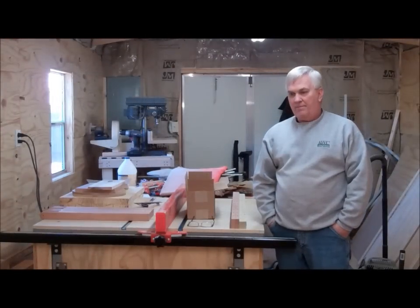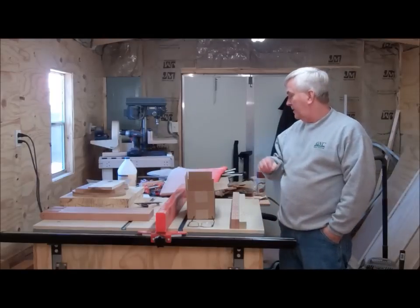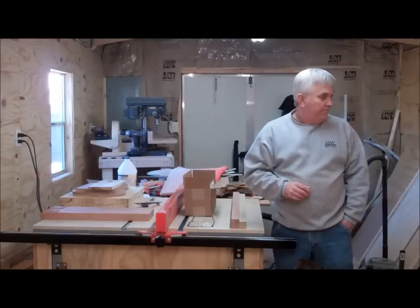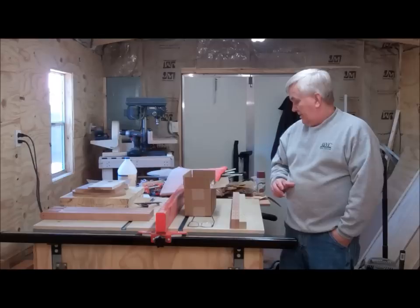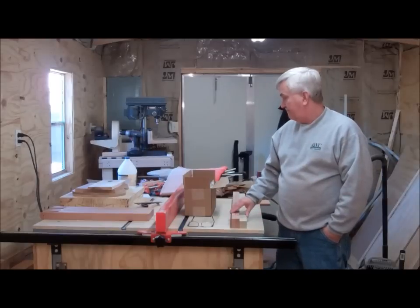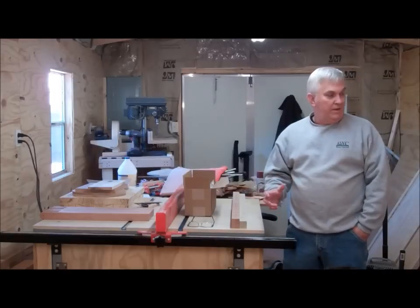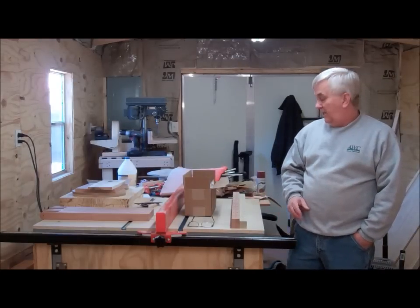Alright guys, I'm back out here in my shop this morning. I've got my shop dog, Rocky, here. We're out here going to continue working on this baby cradle that I started the other day. It's the day after Christmas, so I hope everyone had a Merry Christmas. I've got some things I'm going to try to get glued up — I'd like to try to get this finished and assembled today so that I can get it stained.